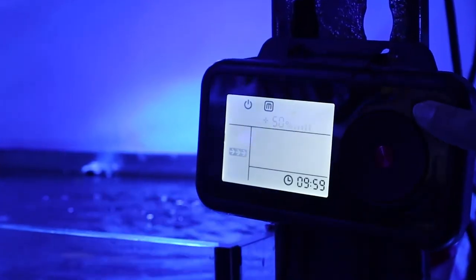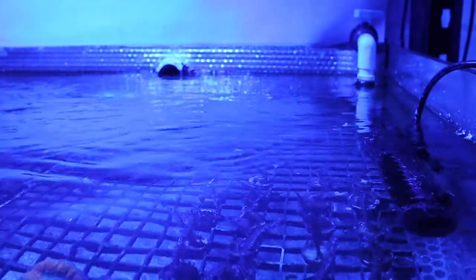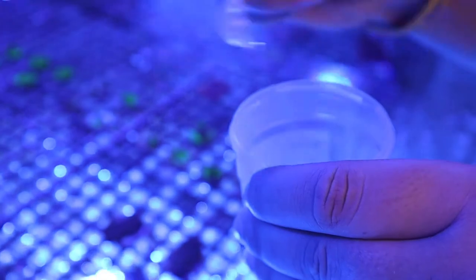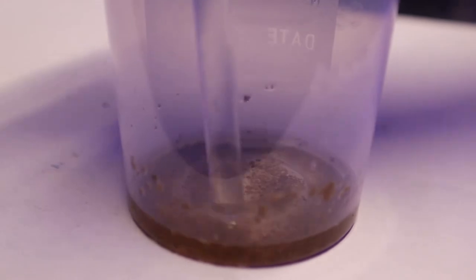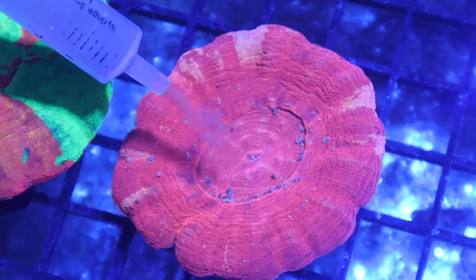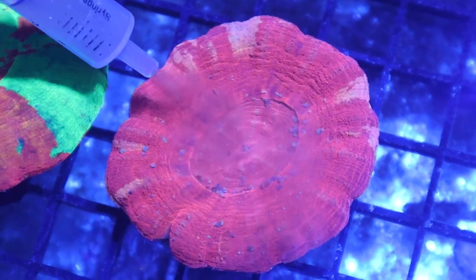To target feed, turn off your wave makers and return pumps when feeding. Use a clean container and add five millilitres of aquarium water per scoop of Coralcane, and use the activator to gently crush the particles. Then use a pipette to target feed this mix to the corals.